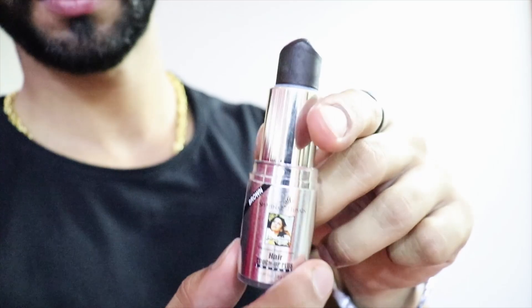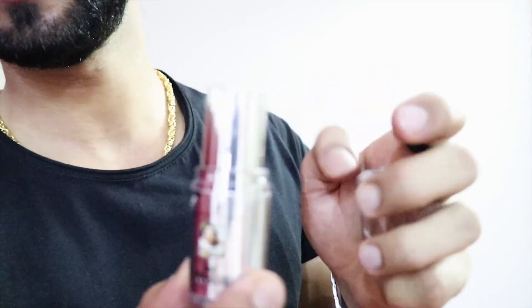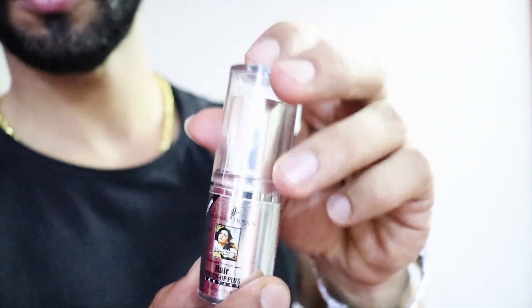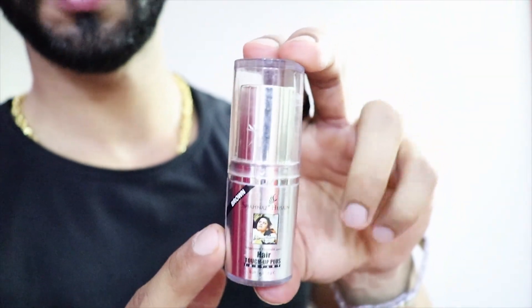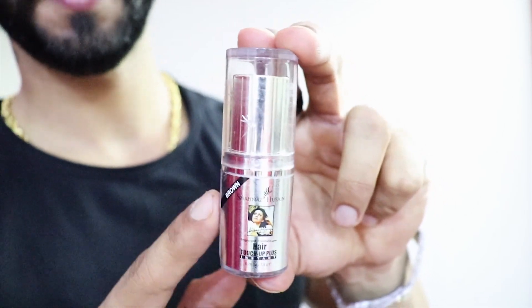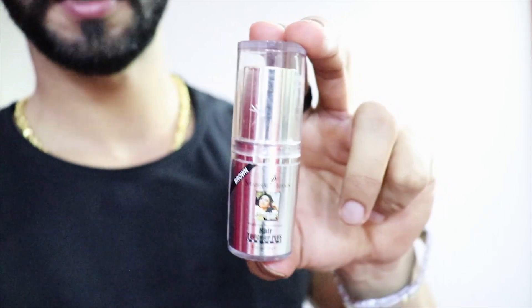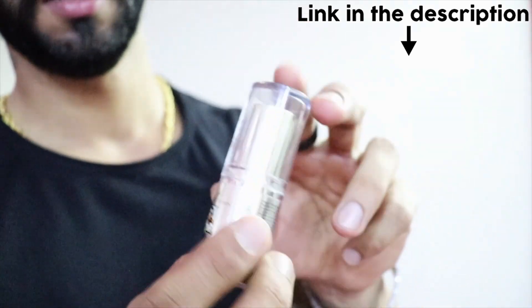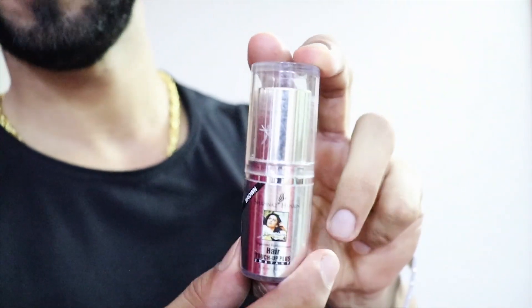I prefer the brown color because it's a color you have to match with your beard — it's very similar to your beard, so if you apply it, it doesn't feel different. It's also available online; I'll put the link in the description. If you want to purchase online, you can get it there, and you can also easily get it in the market.